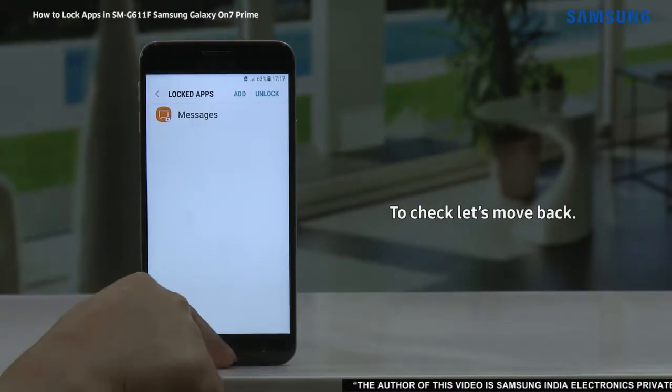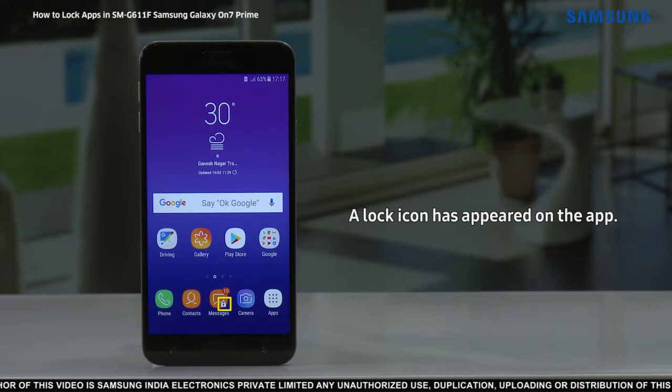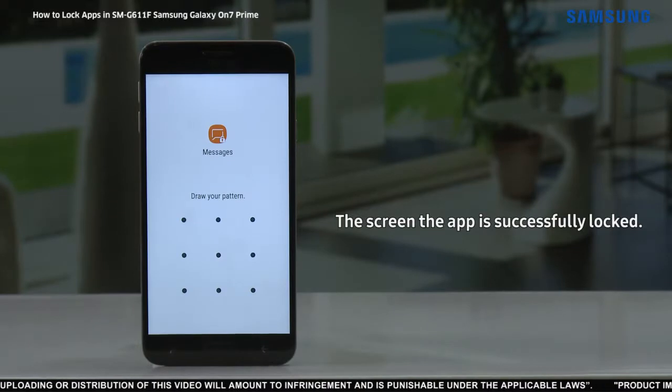To check, let's move back. As you can see, a lock icon has appeared on the app. Tap on the locked app to open it. And as you can see on the screen, the app is successfully locked.